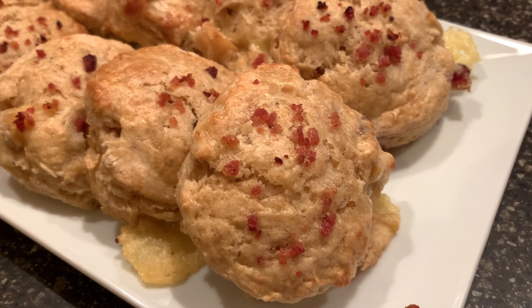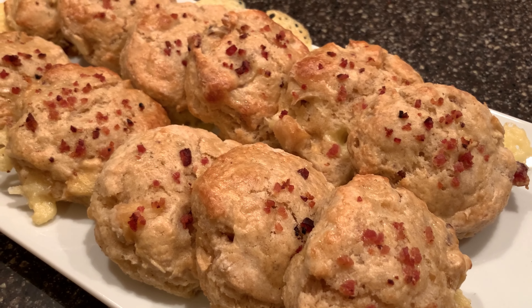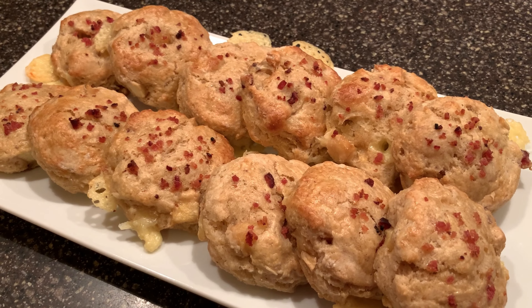Welcome to Scone Baking Beyond. I'm Kathy and I enjoy making scones, muffins, cookies, and all sorts of delicious baked goodies. Today I'm going to share with you my recipe for apple bacon cheese scones. These scones were inspired by a calzone I had in Wenatchee, Washington, the apple capital of the world. So let's bake.